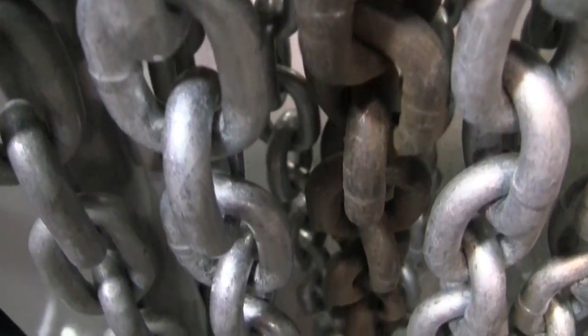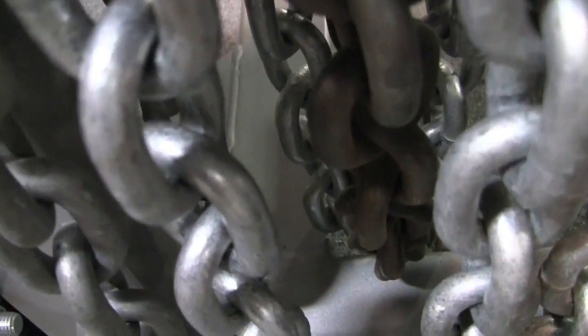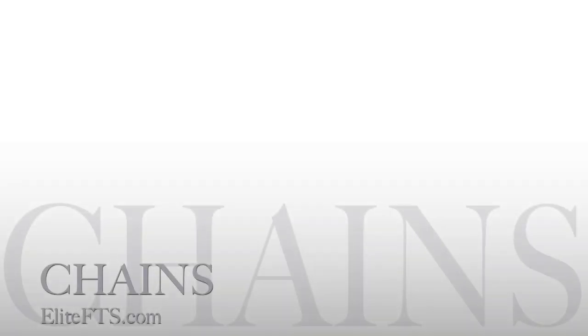The applications that you can use with chains are pretty much endless. I just presented some of the more common ones.